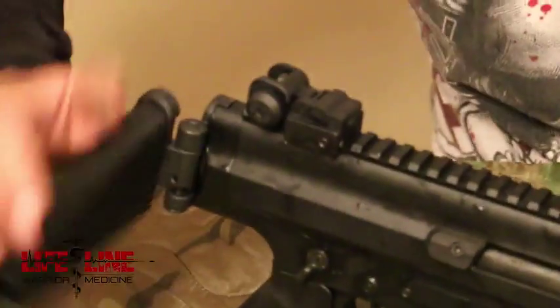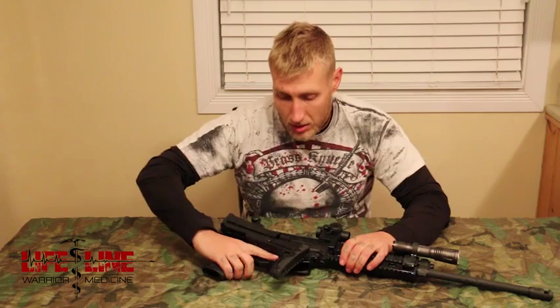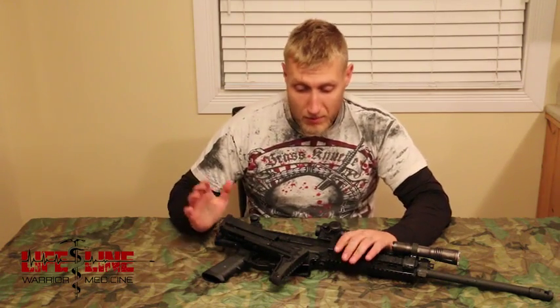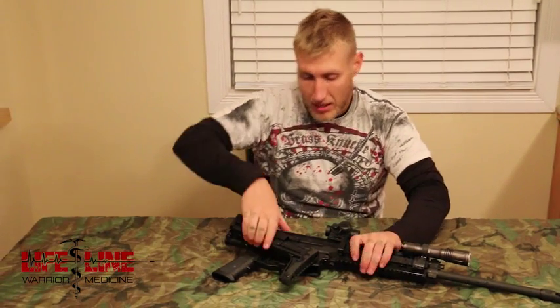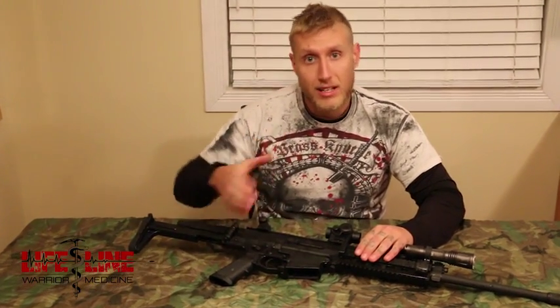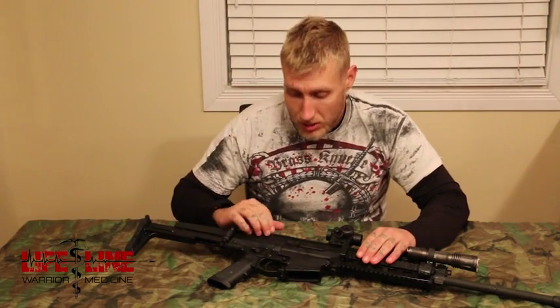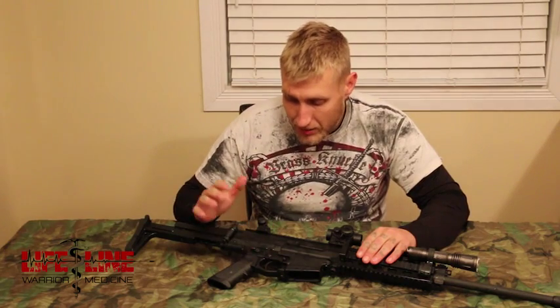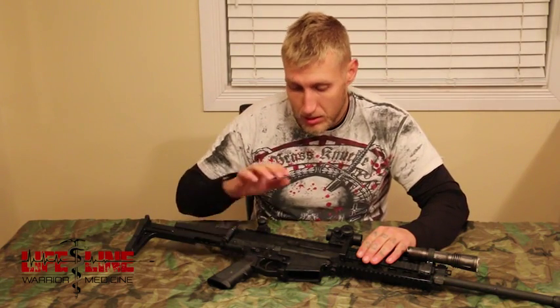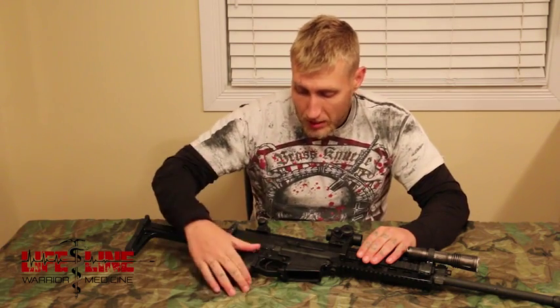One of the nice features of the stock is that it's collapsible and when it collapses it actually clears the chamber and clears all your fire controls, which is really nice. One thing I'm not a big fan of is that I have to pull up on it to release it for full extension. Some stocks you can just free-hand open, but this one takes an extra step. I wish there was a way to make this mechanism a little bit faster for extending the stock.